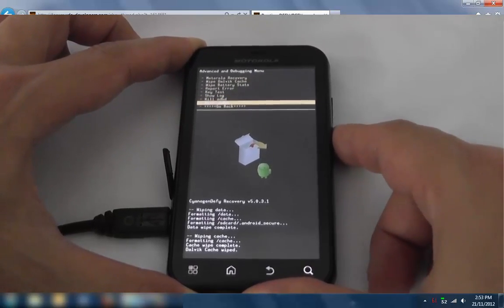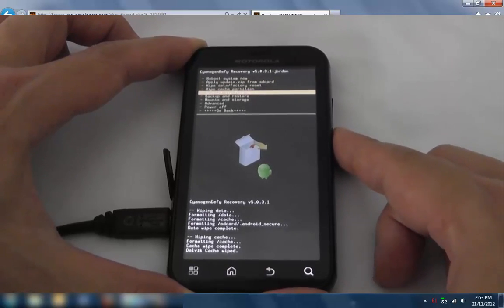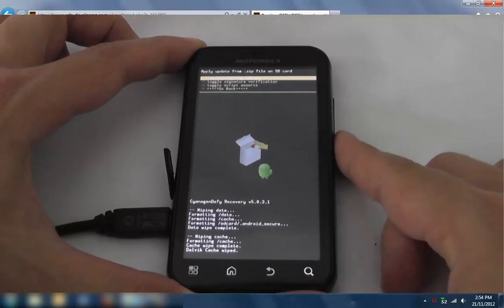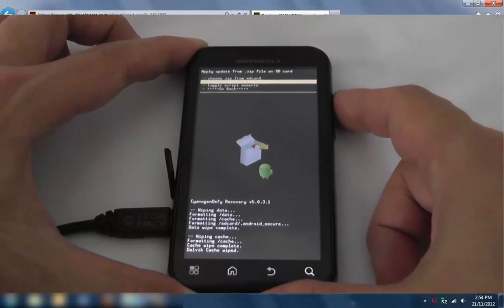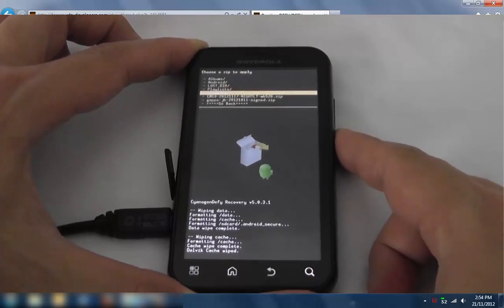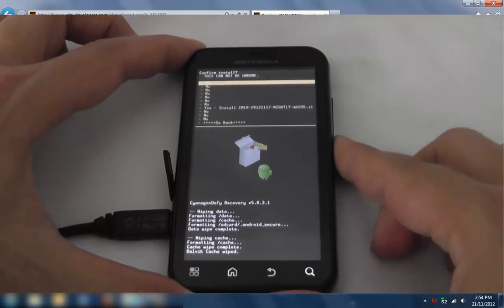Go back and from here we want to go down to Install Zip from SD Card, then the very first one says Choose Zip from SD — select that one, scroll down to the ROM, and click Yes.